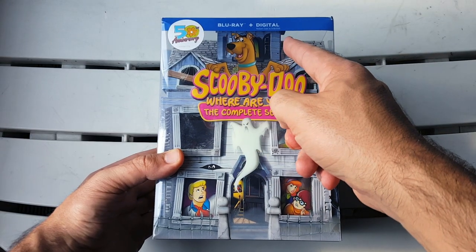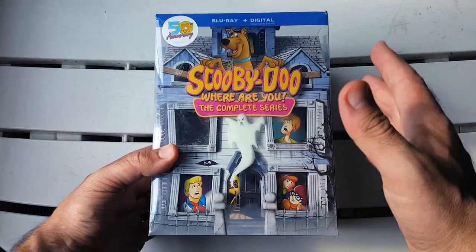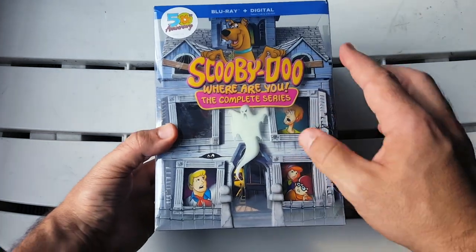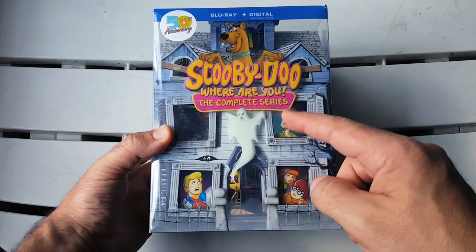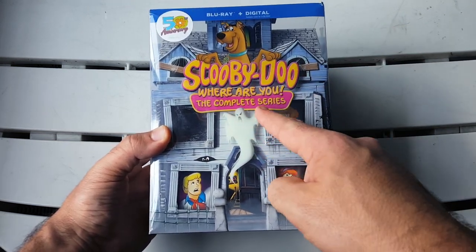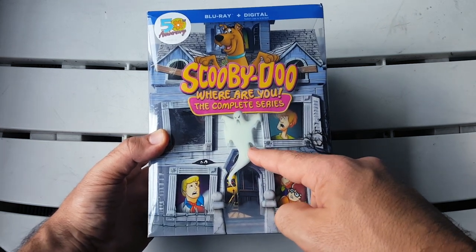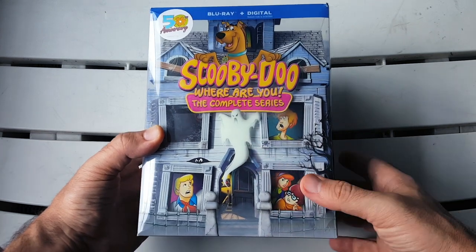Here we have the Blu-ray and digital combo pack of Scooby-Doo Where Are You, the complete series. I am so happy with this set — I had to show it off. Top left we have a sticker that says 50th anniversary, which is crazy to even think about. We have Scooby-Doo of course, the star of the show, and the title. Then we have a ghost on the front — I've seen some images where the ghost looks like it glowed in the dark; I'm not sure if it does, so do not hold me to that, but if you've tried it let me know.